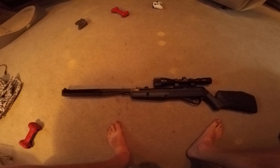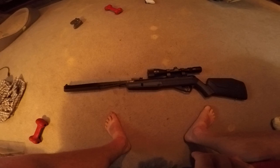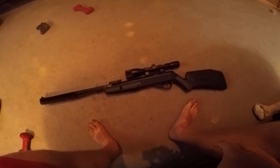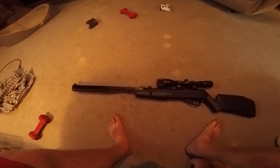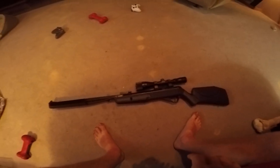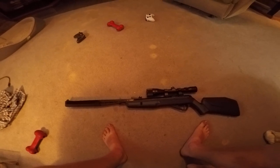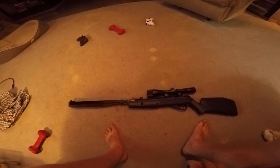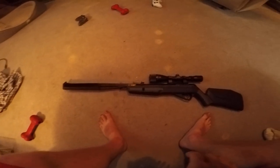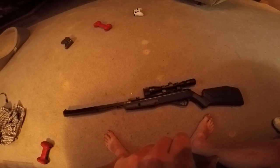It's rated for a speed of 1400 feet per second with a 5.4 grain pellet, but since I am shooting a 7.9 grain pellet it is firing at around 1350 feet per second — which is faster than the speed of sound, which means the pellet will get there before the animal even hears it.